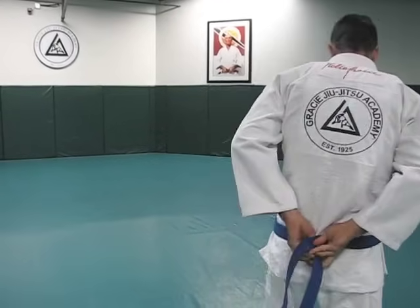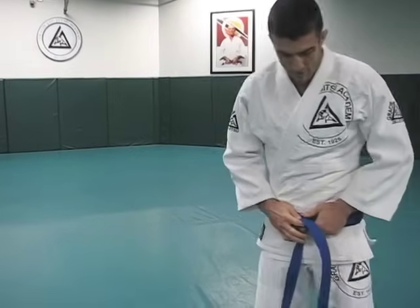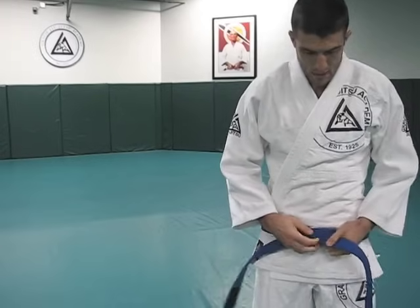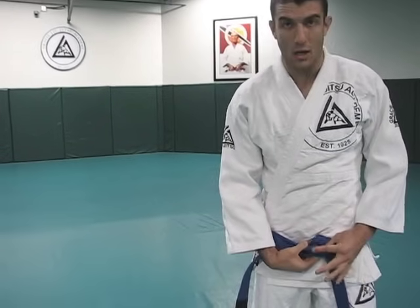Come around the back. Cross over, come back to the front. Now we're going to end up with two tails right here. Take one, goes over the other. And then the one that went over goes behind both layers of the wrap.